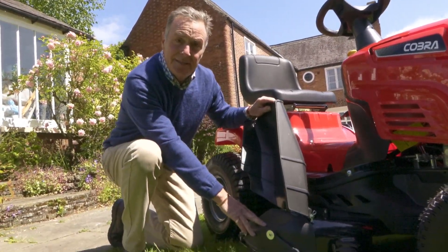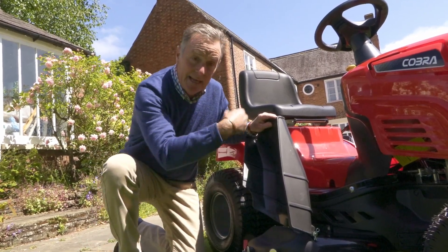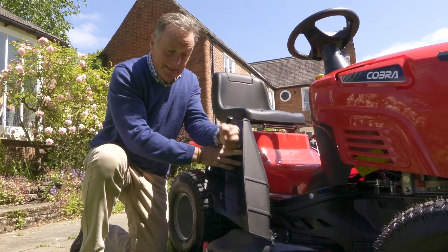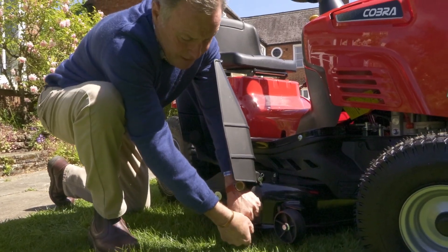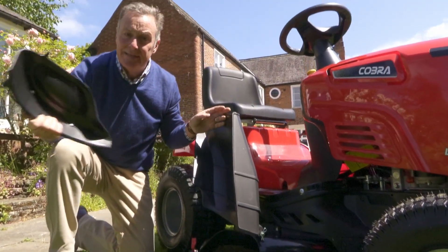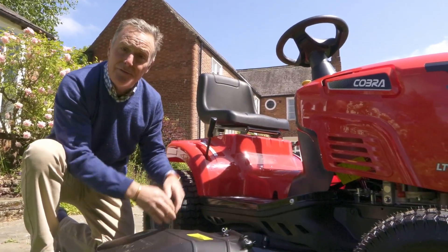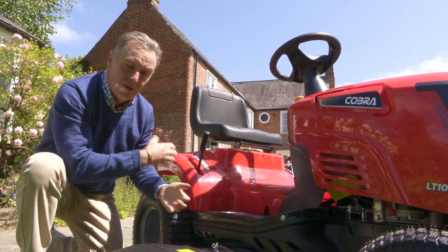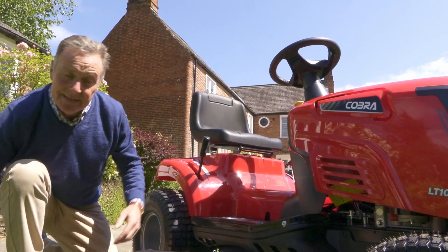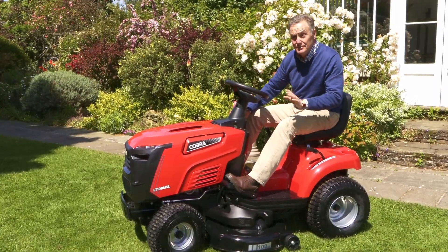Down here is the side discharge chute and the mulch plug. Different setup to the other mower — instead of going in the back, this mulch plug stops the grass ejecting from the side, so it stays within the deck, chops it very finely, and blows it back down. You'd use this on reasonably short grass. To remove it, take off the levers and springs at the back, and it clips out. Without the plug this becomes a side discharge so you can mow quite long grass — ideal for a paddock or naturalized area you want to cut down at the end of the season, putting the mower on high to throw grass out into rows at the side.